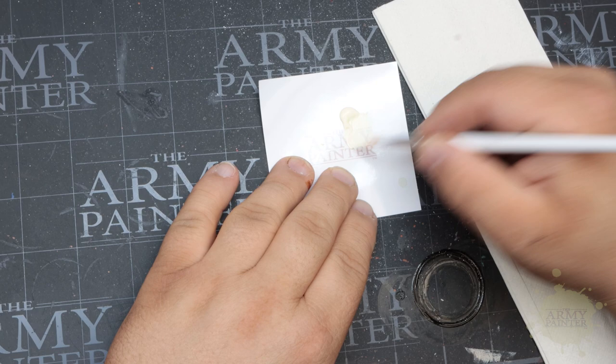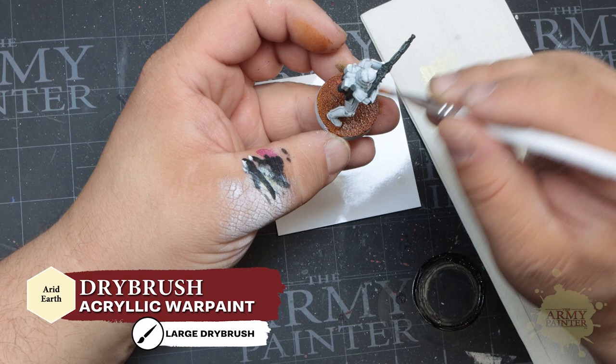Once the Sand Golem has dried, Thomas will apply a dry brush of Warpaints Arid Earth to help redefine the details and reinforce the desert theme of the bases.